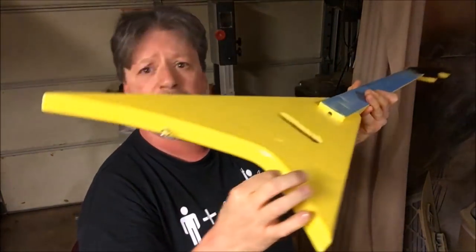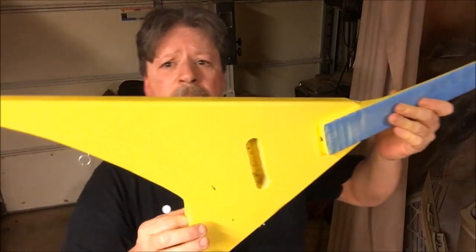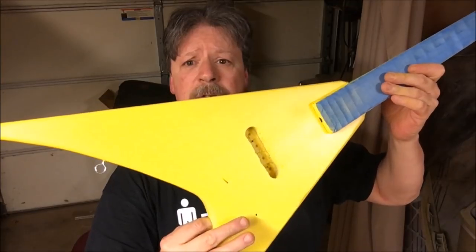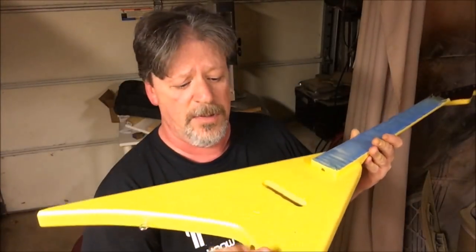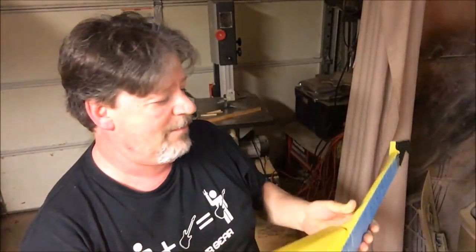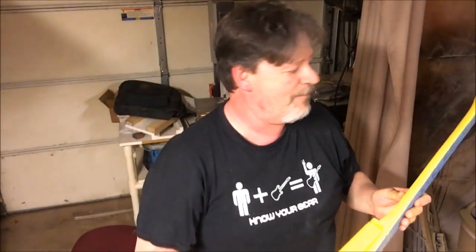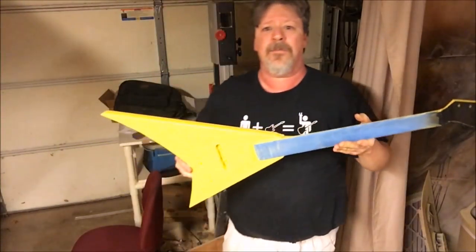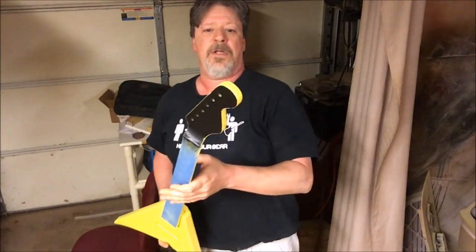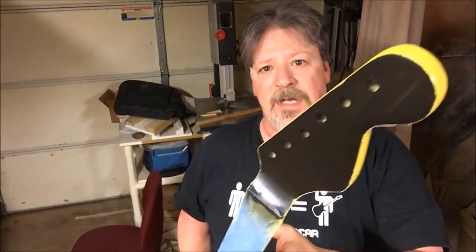The jack should be right here, single pickup here, and that's where the pot's gonna be. Almost forgot to drill the hole for the ground wire — almost — but there it is. We're making a custom headstock logo for it.